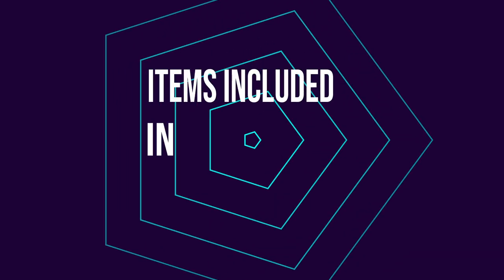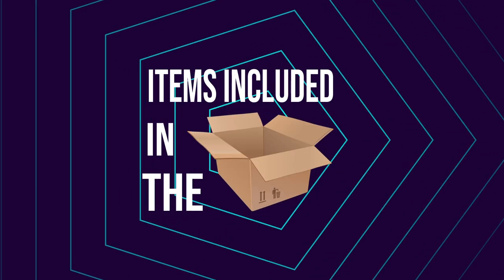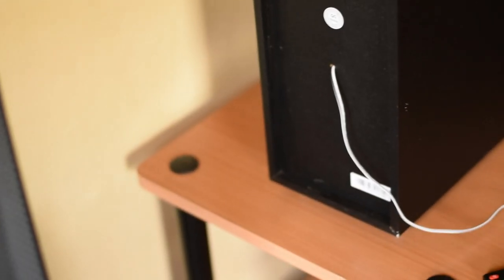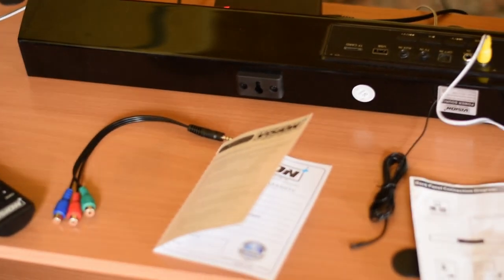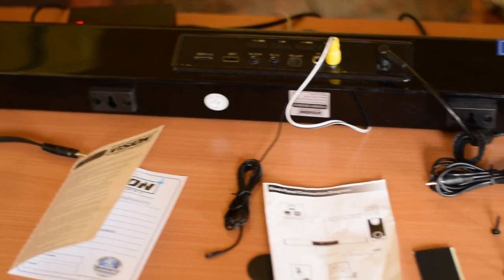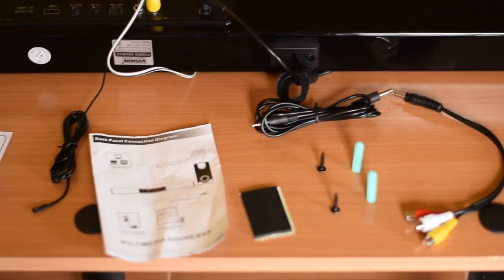That's what you've seen from the Vision Plus soundbar. I would really urge that you subscribe to my YouTube channel and wait for more content that I will be uploading. Otherwise, that's it for now — thanks and let's wait for the next one. Peace.